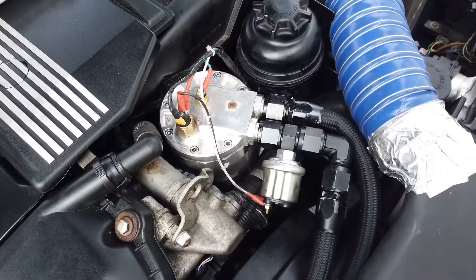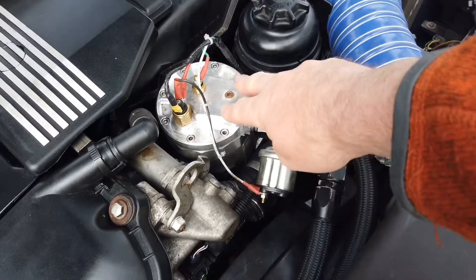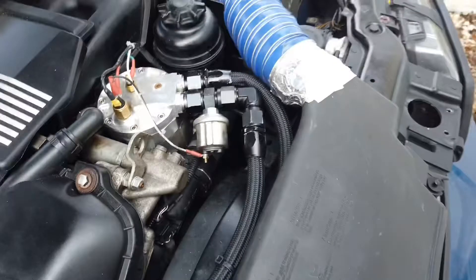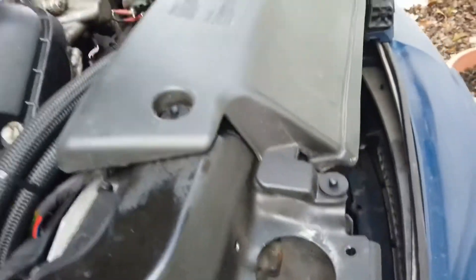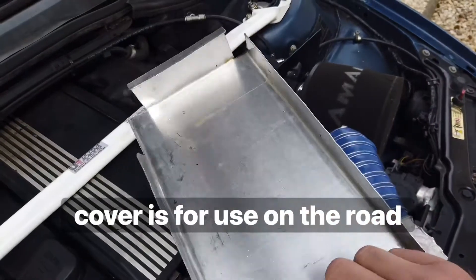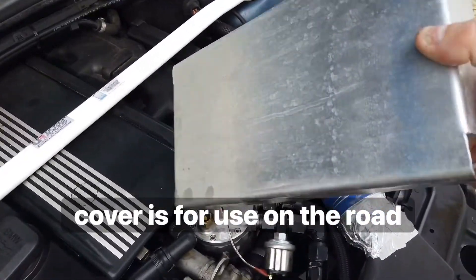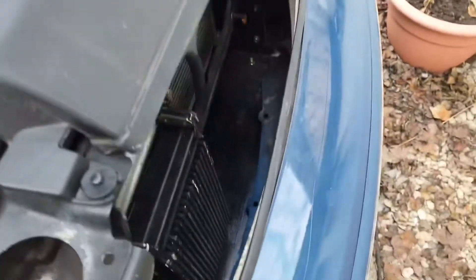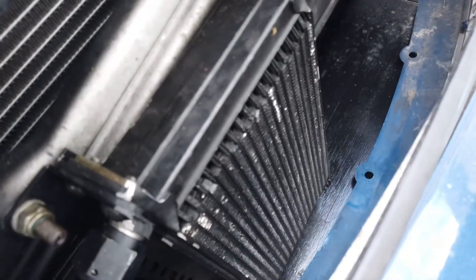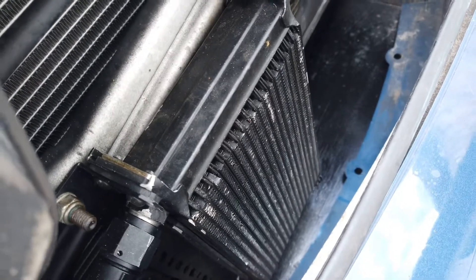What I wanted was something just as effective. I didn't want to run a thermostat, so these lines are open all the time. I've designed a little aluminium cover for the Mocal — there it is. It's 235mm wide and 19 rows.